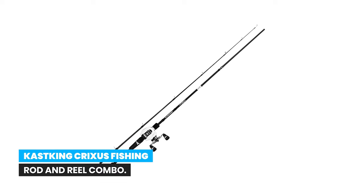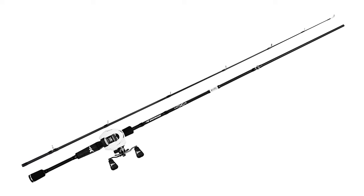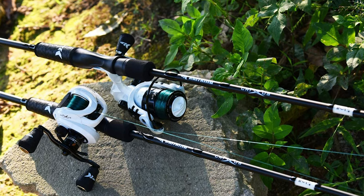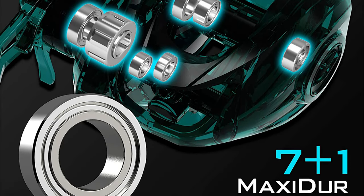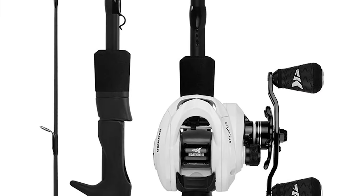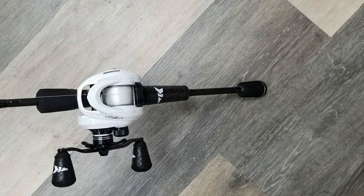Number 1: Cast King Krixis Fishing Rod and Reel Combo. Fish like a gladiator — Cast King Krixis fishing reels feature lightweight carbon-infused frames, CNC aluminum spools, powerful carbon drags, and many more performance features. In particular, the baitcasting combo uses seven-plus-one double-shielded stainless ball bearings. These are simply the best value in fishing.